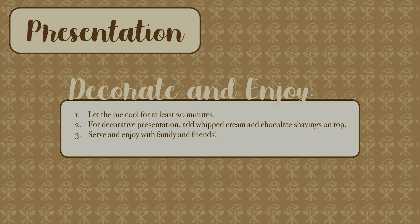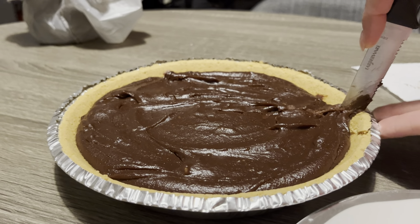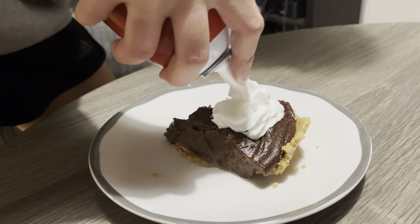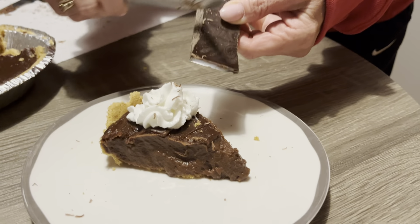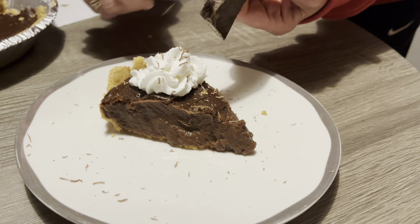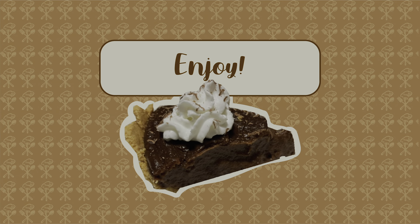Lastly is the presentation stage, where you decorate and enjoy. Let the pie cool for at least 20 minutes before cutting. For decorative presentation, feel free to add whipped cream and chocolate shavings on top. Enjoy this pie with your family and friends — the rich flavor and smooth creamy texture are sure to be a hit at any occasion. You are never too busy to create and enjoy this dessert masterpiece.